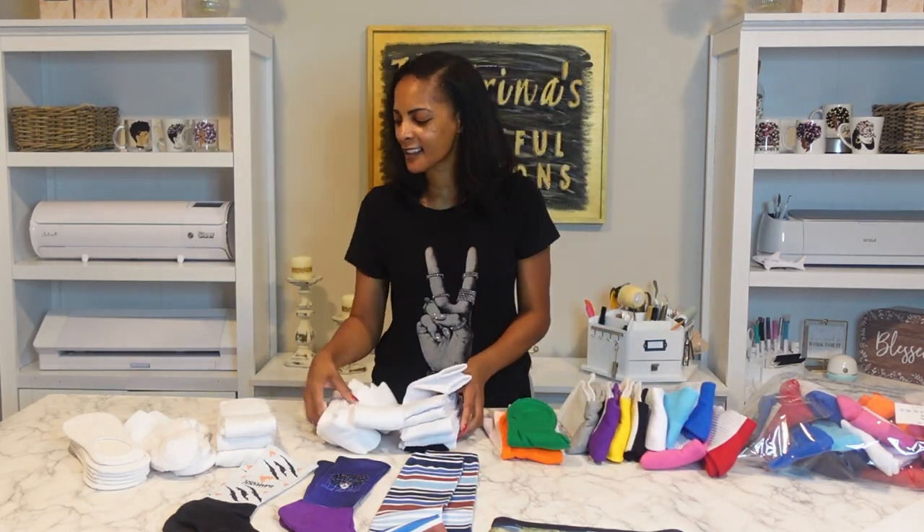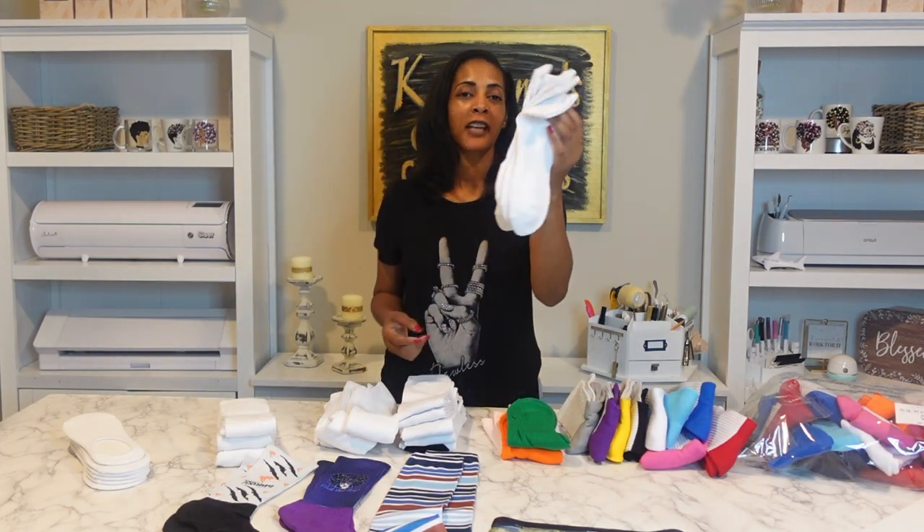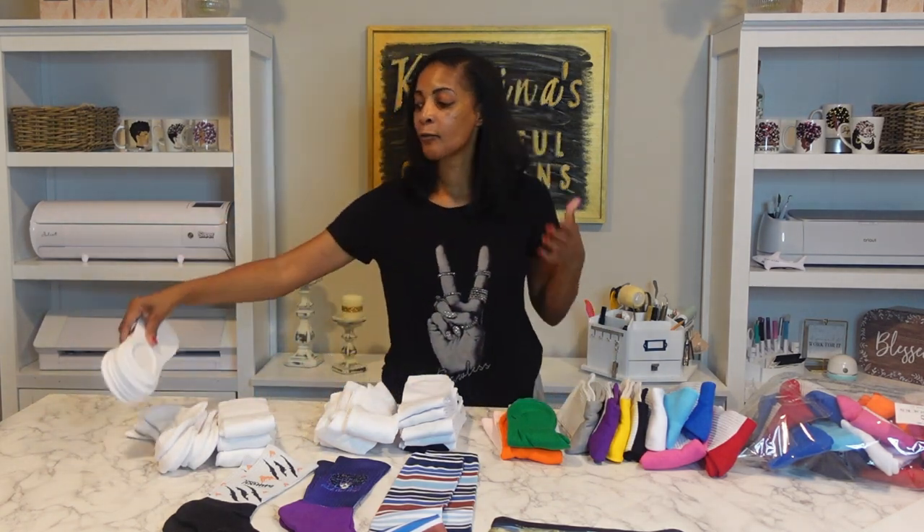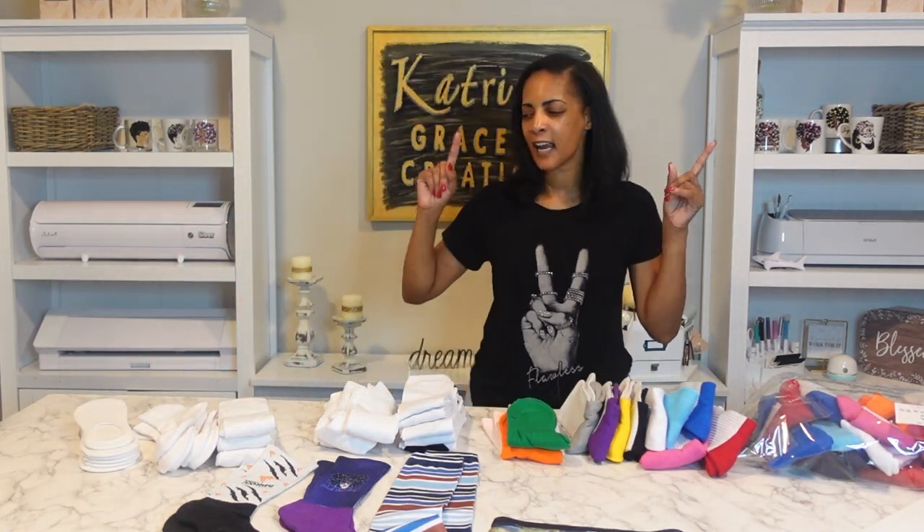Dress socks, athletic socks, ankle socks — I didn't do those but I definitely will be doing some of these — and the no-show socks. They range in price from about four to six dollars or something like that. Definitely check the website — the link will be down below in the description box. Again, Silky Socks on Heat Transfer Warehouse, so you can search Silky Socks but I'll try to put a direct link.